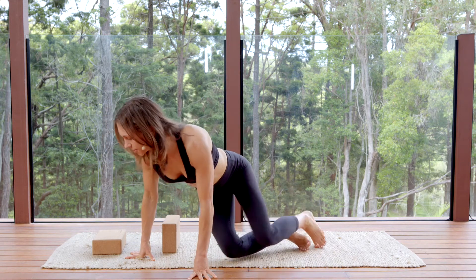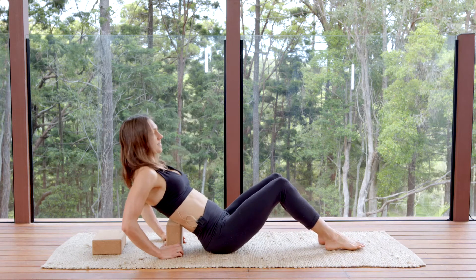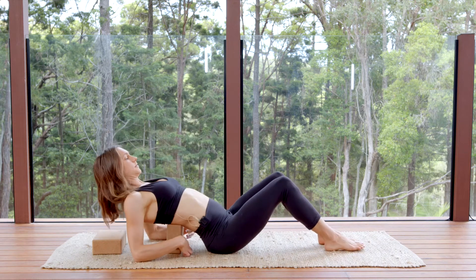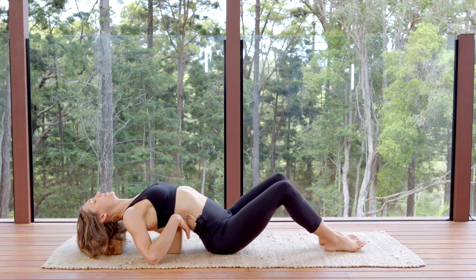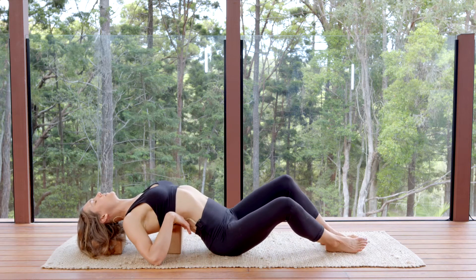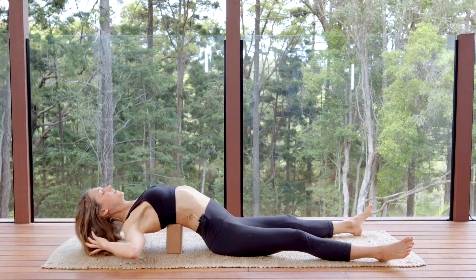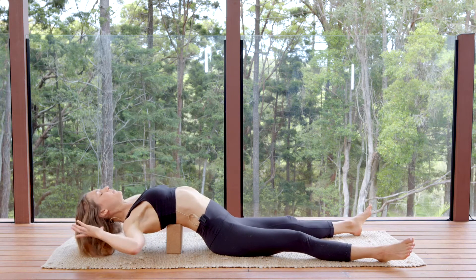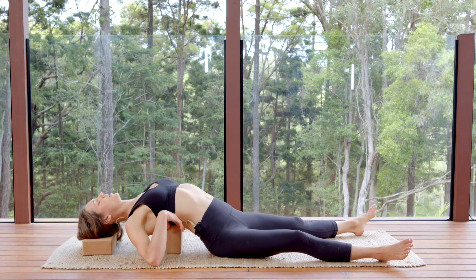So right behind the bottom tips of your shoulder blades, and then let your head rest onto a block. Your feet can be any way that feels good — just make sure the back of your block is right behind the back of your skull, not on your neck.